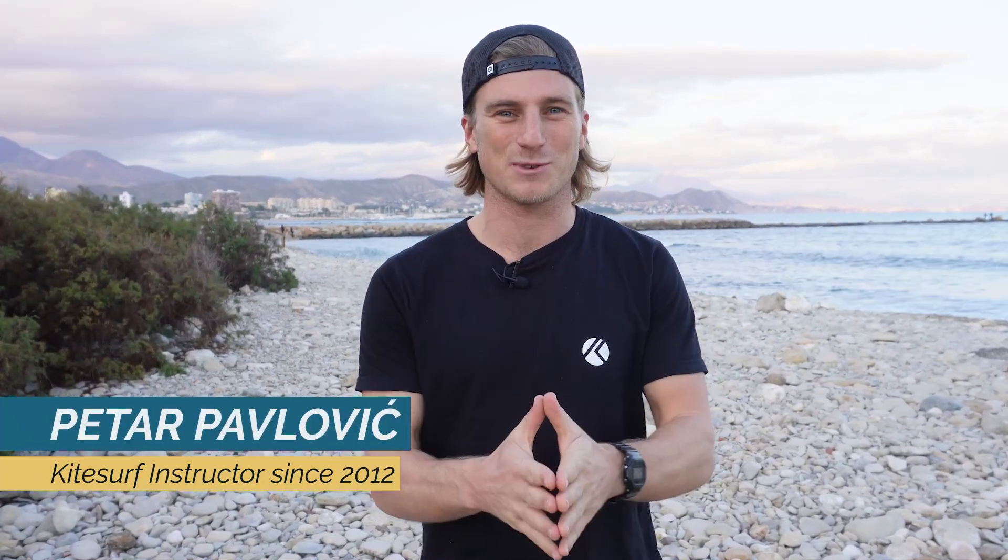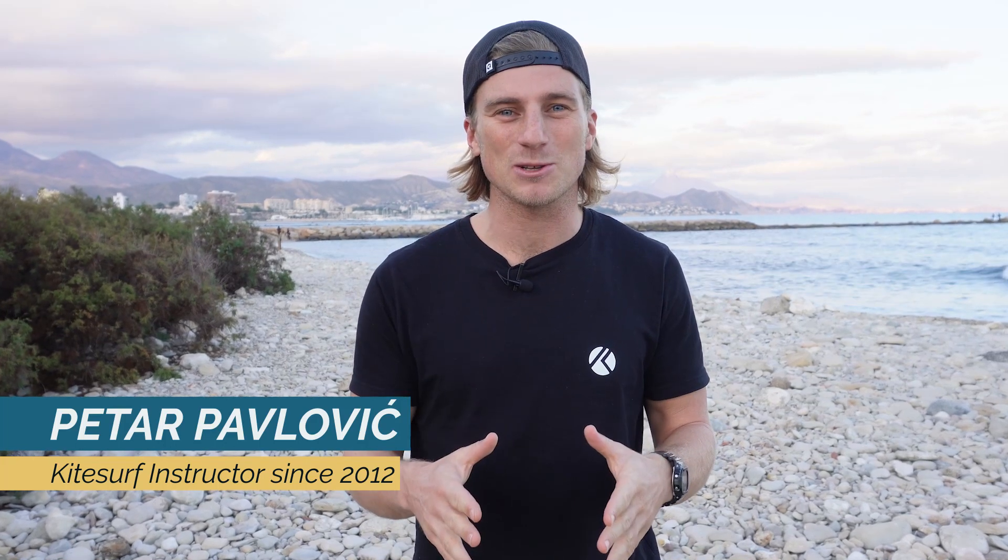How long your kite lasts also depends a lot on how you pack it. My name is Petar Paolović, I love sharing my kitesurf experience with you, and in this episode I will give you some tips on how to pack your kite in different conditions.